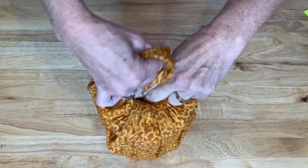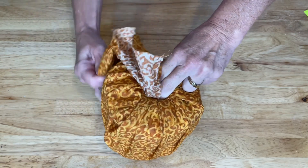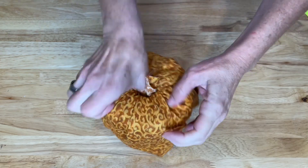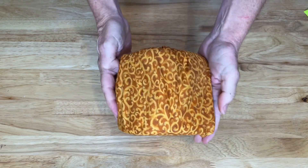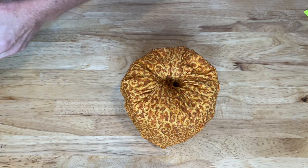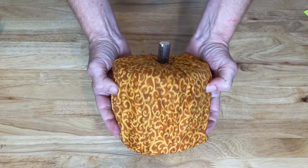You can make it as tight, layer it, whatever you want to do. Tuck it in to make it smooth, like so. And so it looks like this. So that's our base. Then I have taken just a stick from outside and I placed that in the middle. That makes my pumpkin.